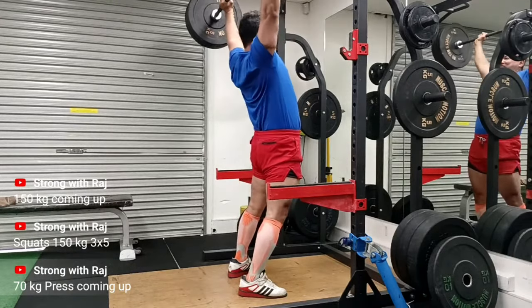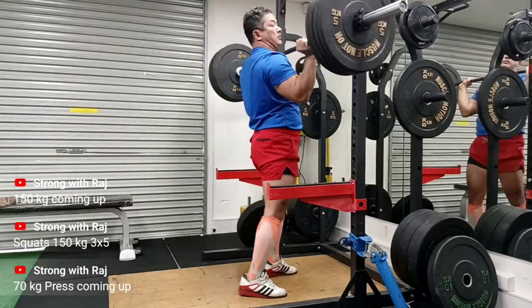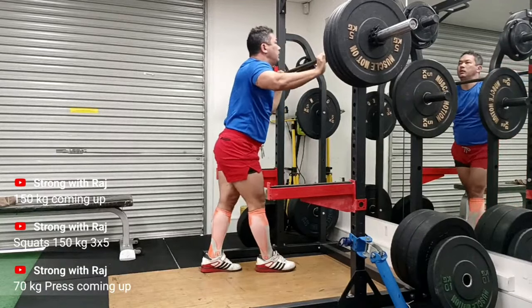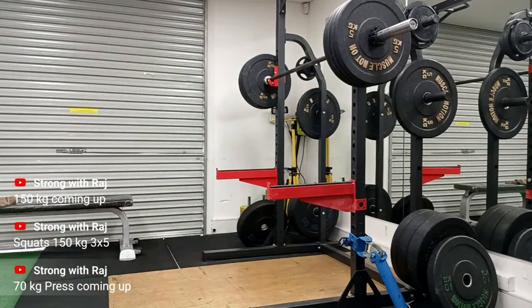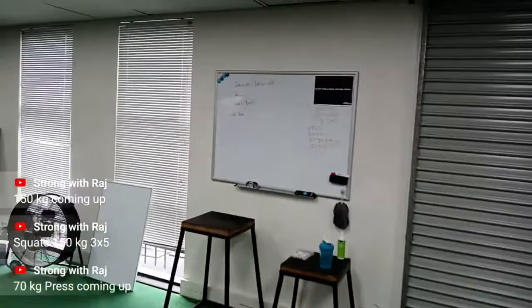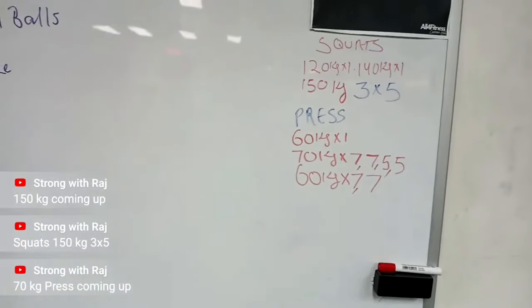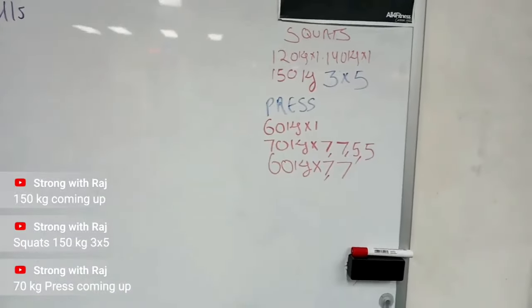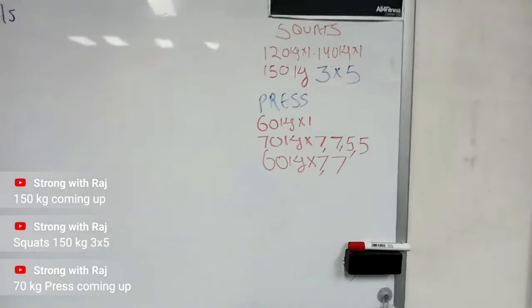Let me know in the comments what different training methods you've used — have you tried anything revolutionary like the Bulgarian method? I've also done some experimentation with heavy-duty high intensity training popularized by Mike Mentzer, but that was a while ago. In my recent memory, linear progression is the training. Anyway, this was the workout, guys — pretty happy. Hope you like the video, like and subscribe, and I'll see you next time.